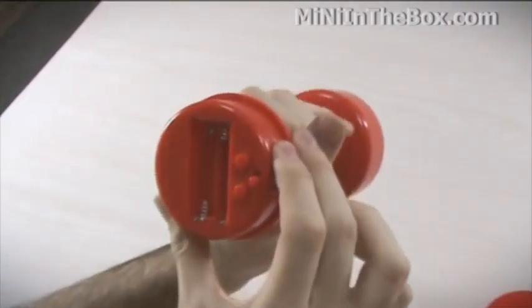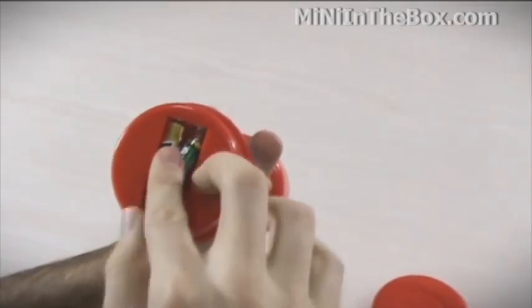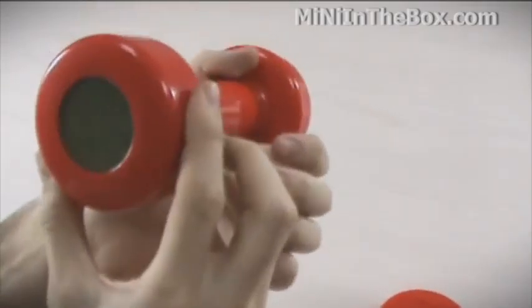We pop off the cover. We see there's room for two AAA batteries. I've got a couple batteries right here, we'll pop them in. There we go. There's the display — a nice big digital display and a dumbbell icon.